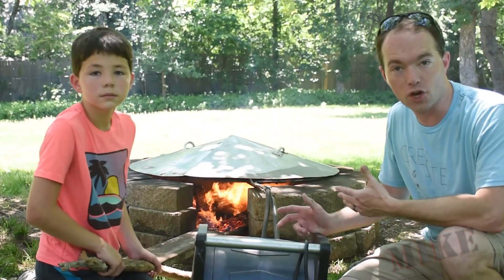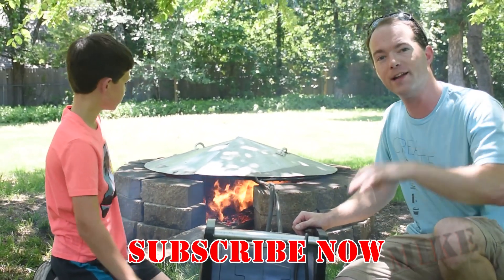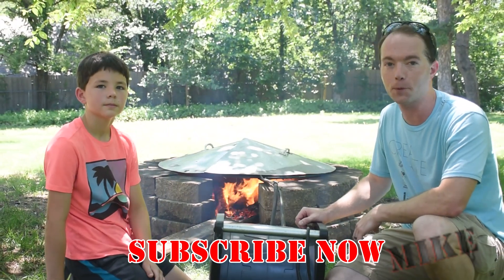Well, that's about all there is to it. This is something you can definitely do yourself. It's really awesome, and we have an awful lot of fun. Not only do we get to cook hot dogs, but then we get to go swim in a decently warm pool. Go ahead and subscribe if you haven't already. We're the Thompsons, and thanks for watching — we really appreciate it.